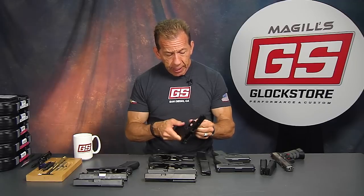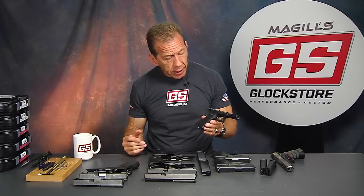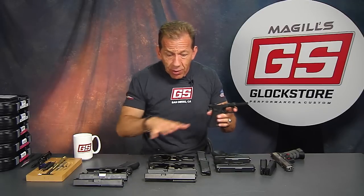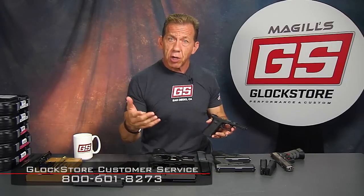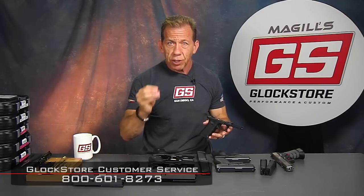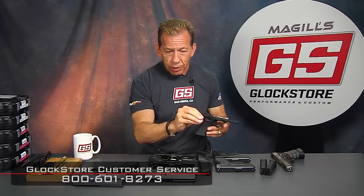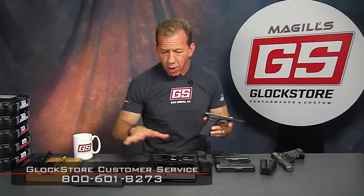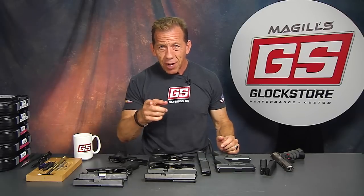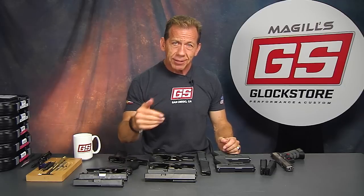That's the lowdown on these frames — they're really an amazing piece of technology. We typically have them in stock, and sometimes we run a special on them. I hope this video has helped answer some of your questions. If you have any other questions, call our shop — we've got experts and gunsmiths on duty from 9am to 6pm who can answer any question about parts compatibility. We almost always have every factory part in stock for you to mix and match. I'm Lenny McGill with my new bionic eye here in San Diego, wearing my new Glock Store t-shirt. Thanks for watching — when you're in San Diego, please come on down, say hello, shoot some guns, and have some fun.